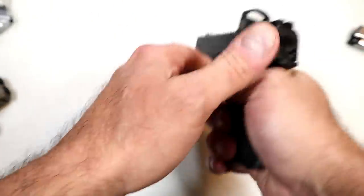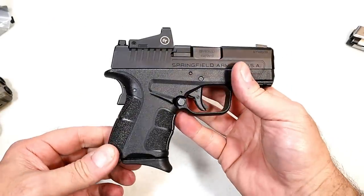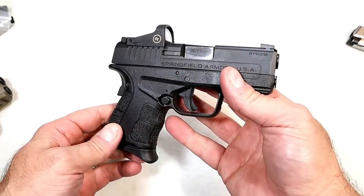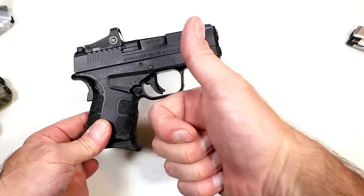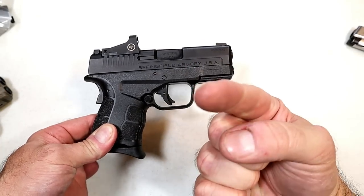Without the optic the MSRP is $425; with the Crimson Trace 1500 you're looking at $549. It's a nice handgun — it's stood the test of time, it's been around a while, and now you can have an optic on it. I think that's advantageous for a lot of people and I plan to do some more work with this handgun. If you like videos like this, please subscribe and share — I always appreciate the thumbs up. Thanks for watching and you guys be safe.